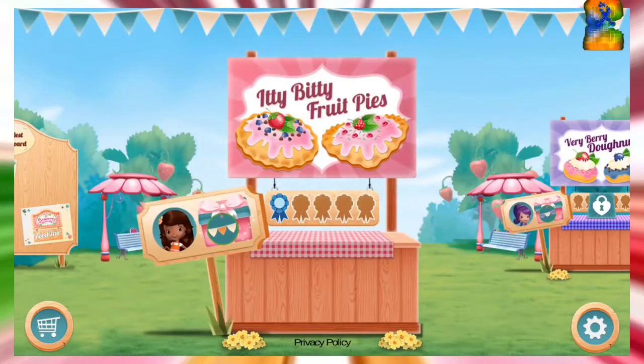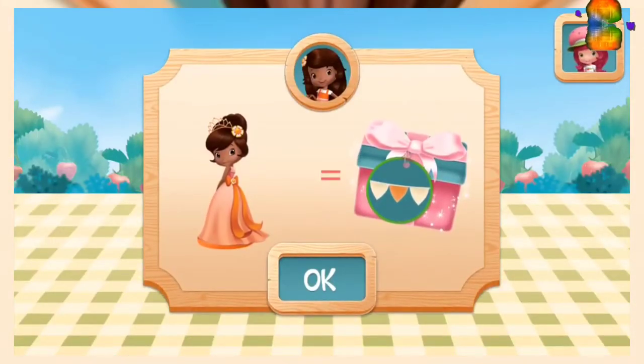Itty Bitty Fruit Pies! If you use Orange Blossom's favorite ingredient, you'll win a new decoration for your booth!